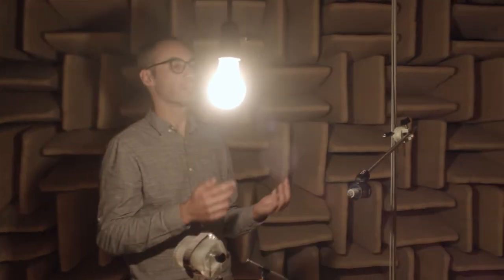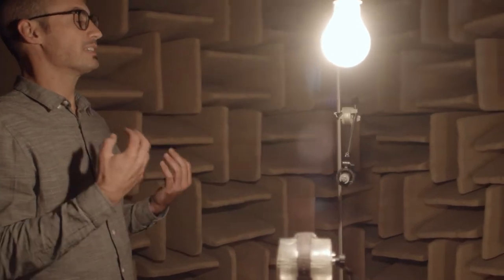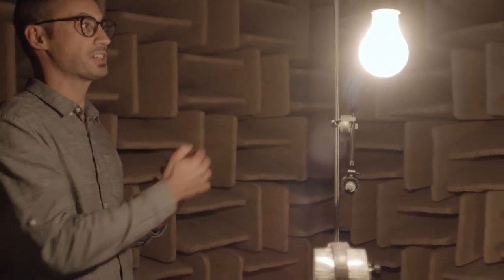As you can see, the ceilings, walls, and floor are covered by mineral wool wedges, which are dedicated to absorbing sound reflections. So in this room, you have no reflections — that's why we have this specific dry acoustics.